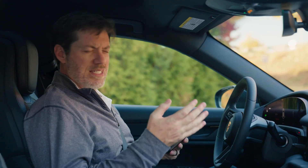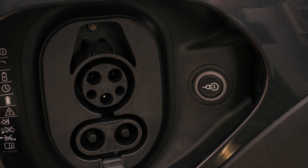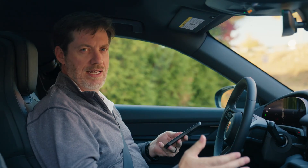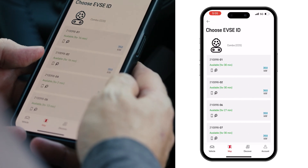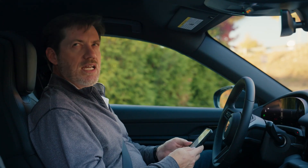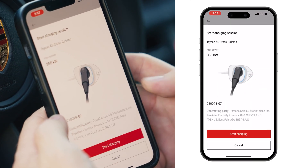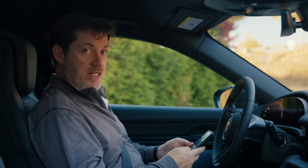You'll see CCS — that's a larger charging cable compared to what you use at home. It has two larger sockets at the bottom and is used for DC fast charging on the right hand side of your Taycan. We'll select that, then look for our specific charging pedestal — pedestal number 07. We will select the start charging button and the charging session is started.